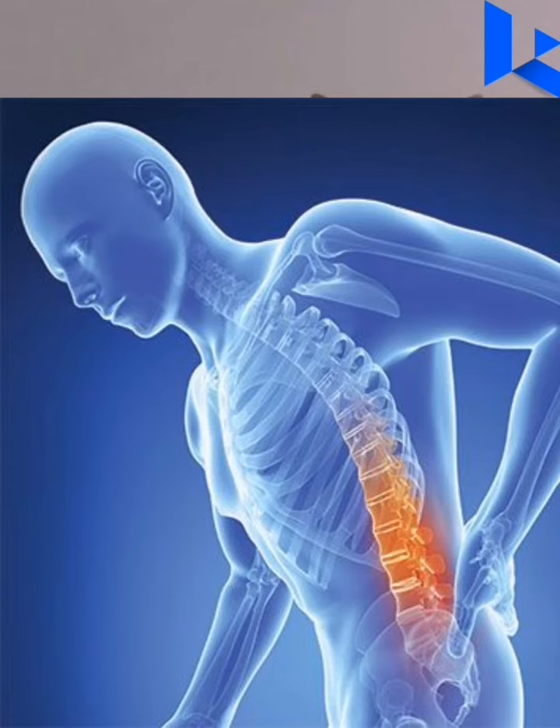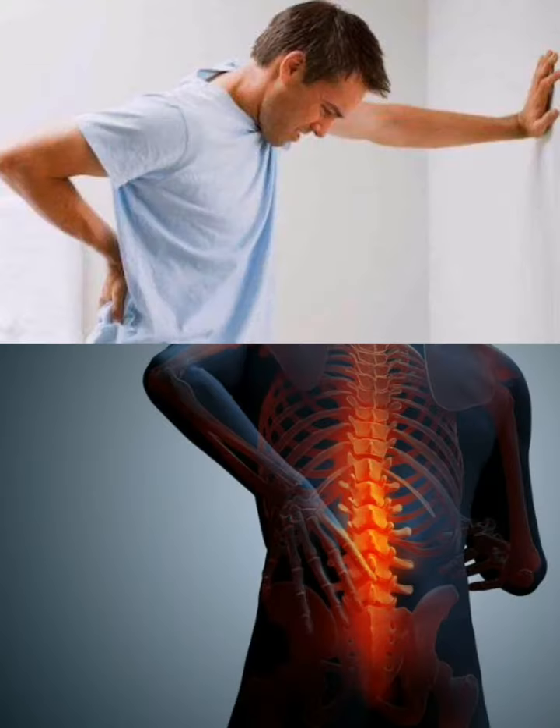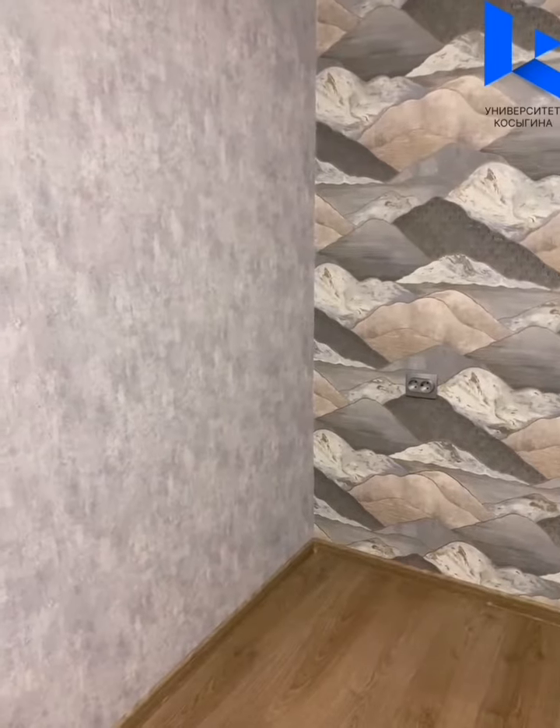We all know how important it is to monitor your health and how important it is to do exercises. Today we want to tell you about unusual but useful exercises that can help if you feel discomfort in your back. Let's start.